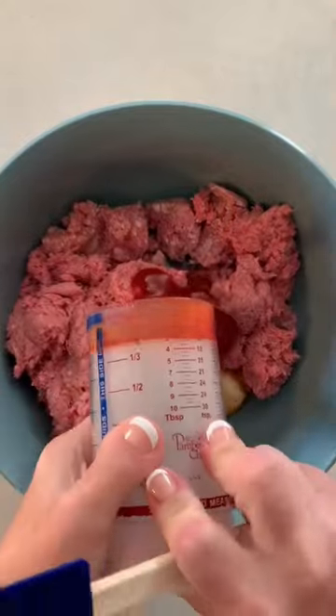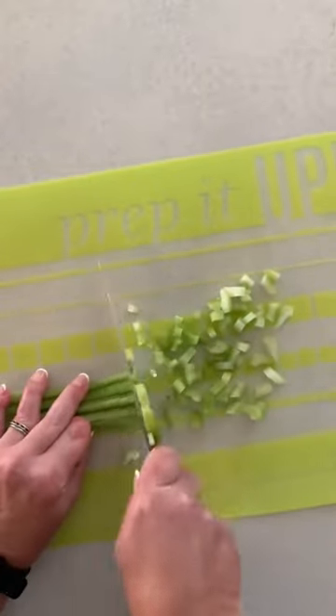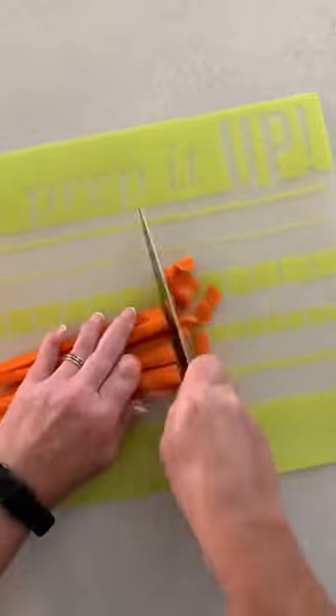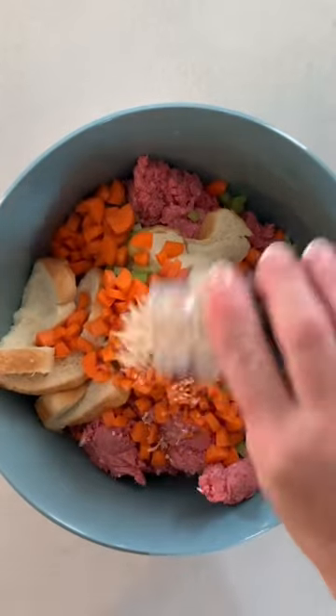You're going to need one pound of ground pork, one pound of ground beef, one egg, one half cup of ketchup, four slices of moist bread, two celery stalks that have been diced, two carrots that have been finely diced, and two onions finely diced. We can't do fresh onion here, so we use the minced onion, but you can do fresh if you'd like.